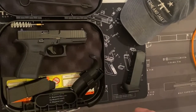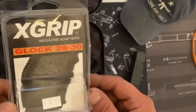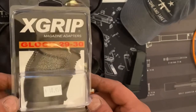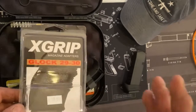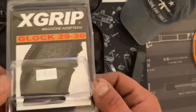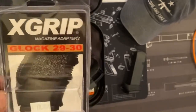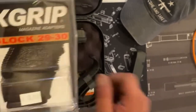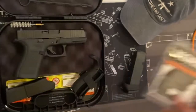This is the X-Grip magazine adapter. I got mine for about 20 bucks at the store. I couldn't find the right size on eBay — I grabbed one on eBay but it was cheaper because it's for a different magazine. So for the Glock 19, it's going to say 19-23 on the adapter.